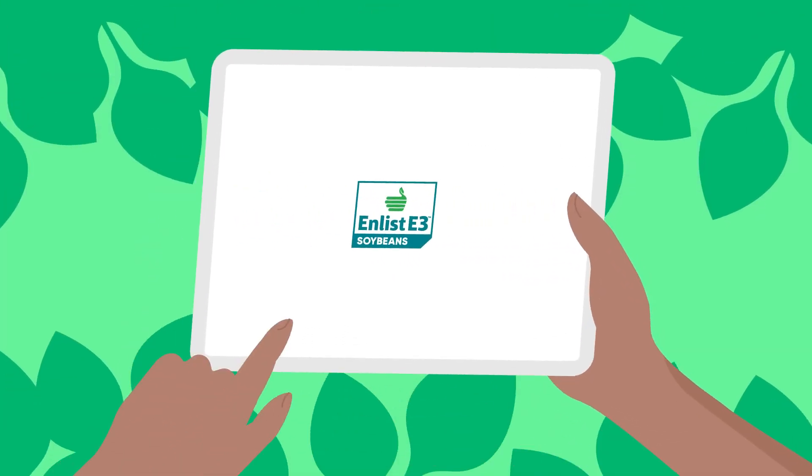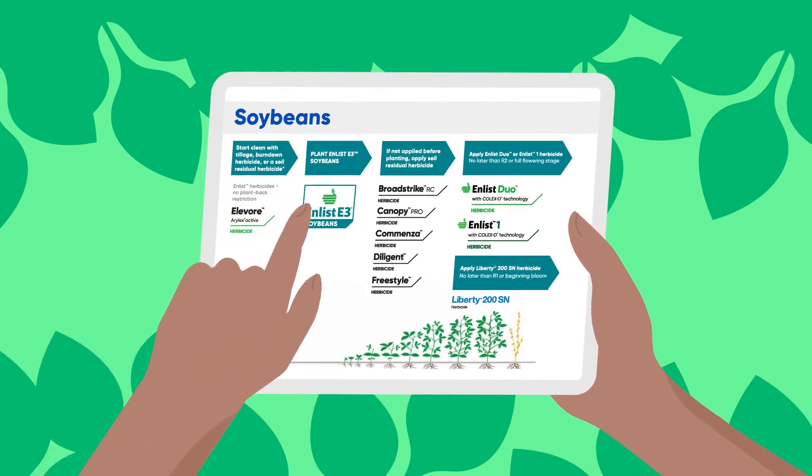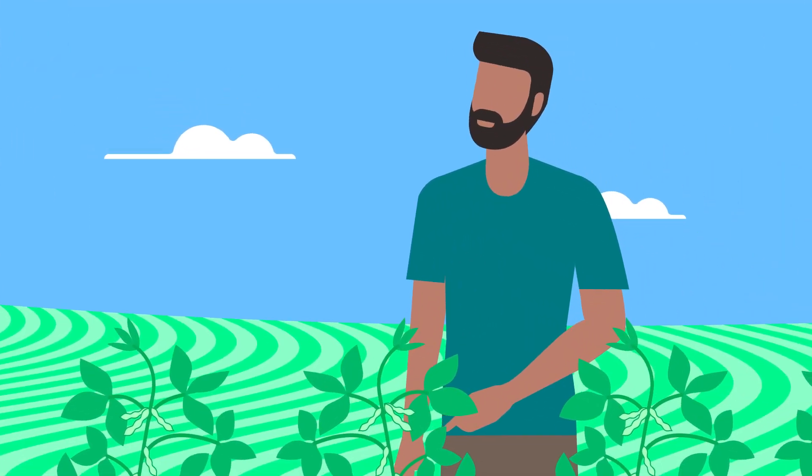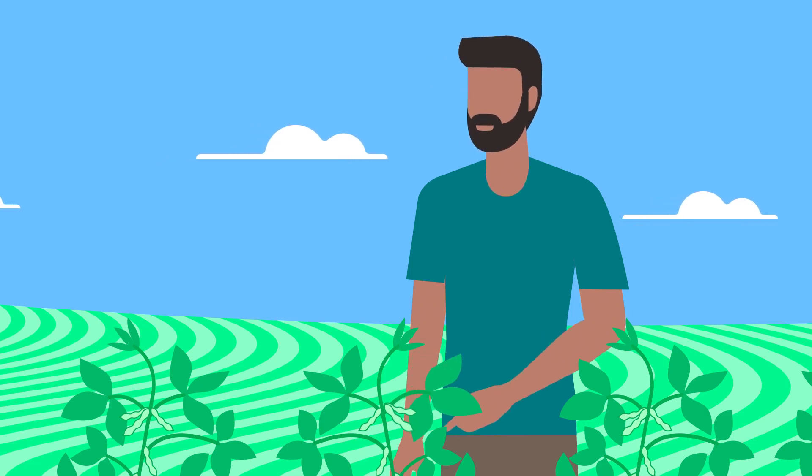Controlling weeds in Enlist E3 soybeans using a program approach will also help ensure good agronomics, optimum yields, and a sustainable system. When you use Enlist herbicides responsibly, you ensure these tools stay effective and perform for years to come on your farm.